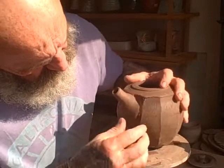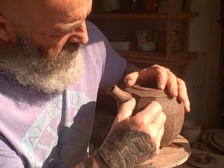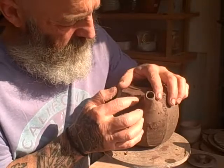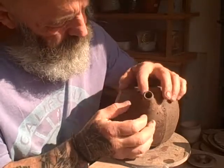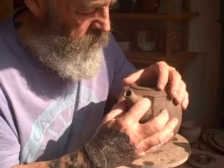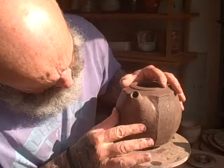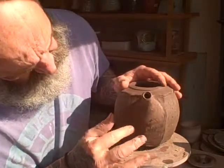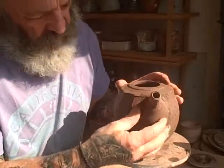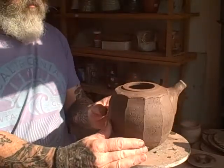Notice I've not used a sponge or anything at this point — the tendency is for people to want to use a sponge, but there's no need to at this point. I'll clean this up once it's all finished with a dryish sponge. That's the spout done, you can see it there.